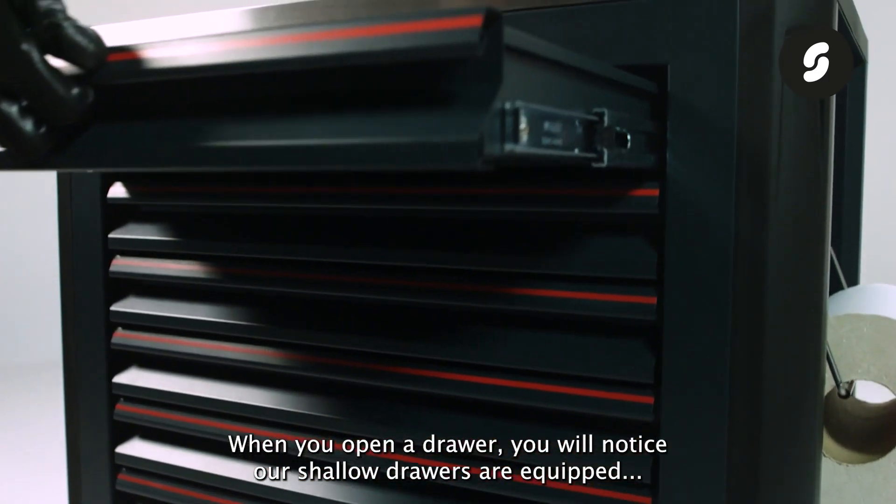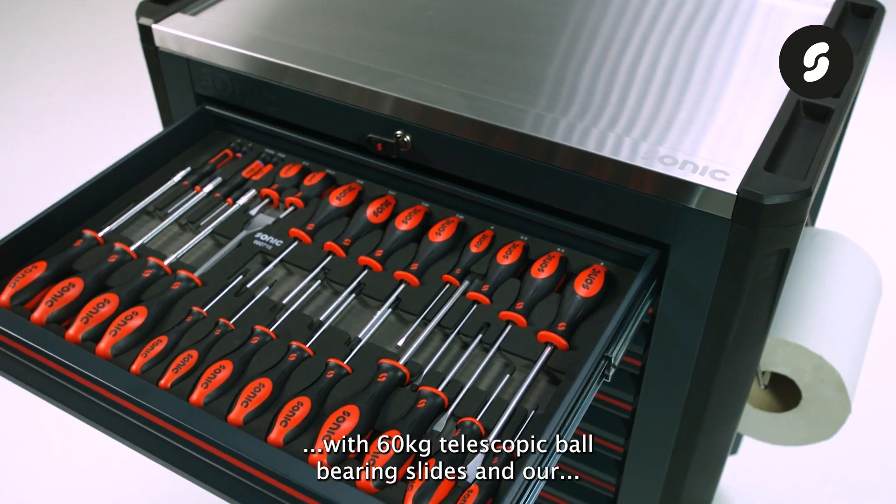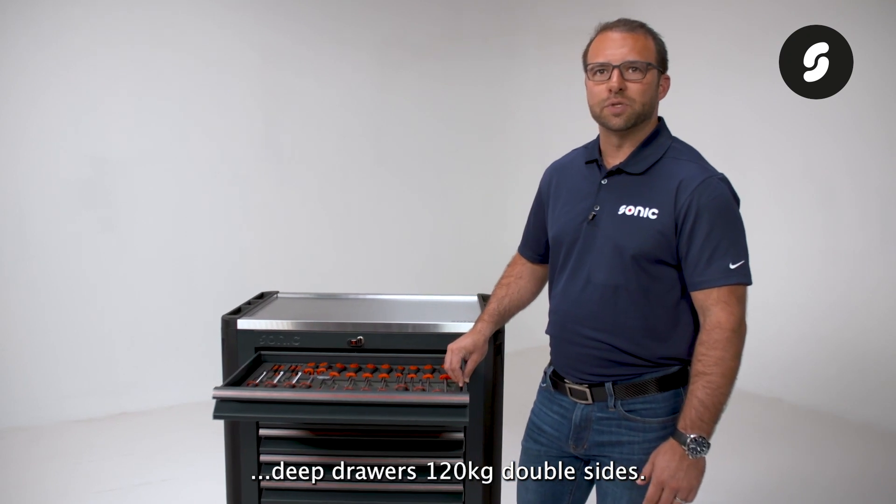When you open a drawer, you will notice our shallow drawers are equipped with 60 kilogram telescopic ball bearing slides, and our deep drawers with 120 kilogram double slides.